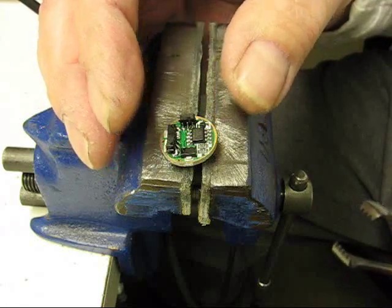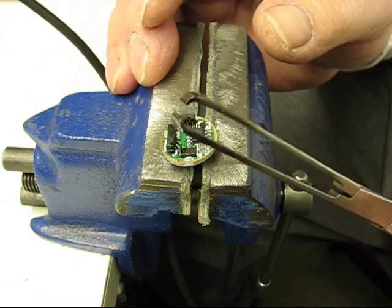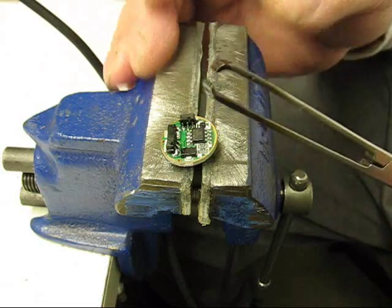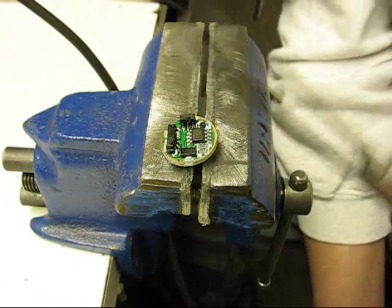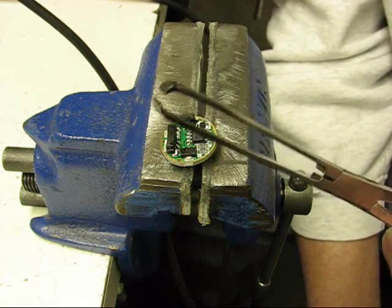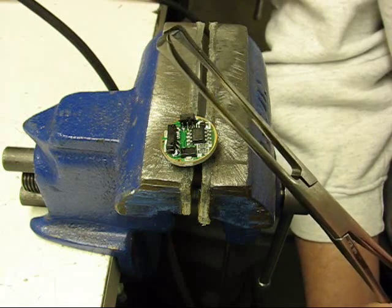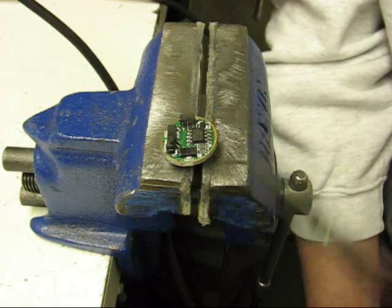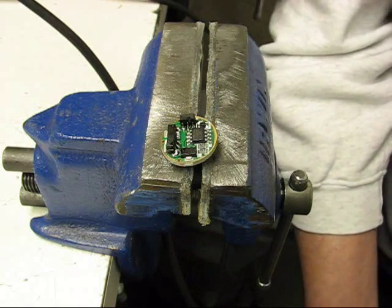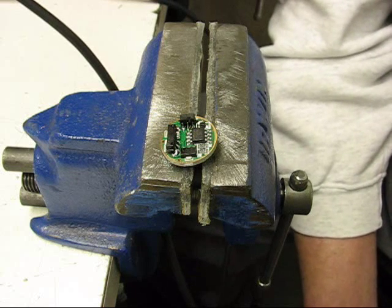The two major things to me are the flux and this little hemostat. You can find these hemostats in any medical supply online — I think you can probably find them on Amazon, probably on eBay, or some knockoffs somewhere. These little things are just fantastic for working with some of these small parts. And that's all I've got to say. Thanks for watching.